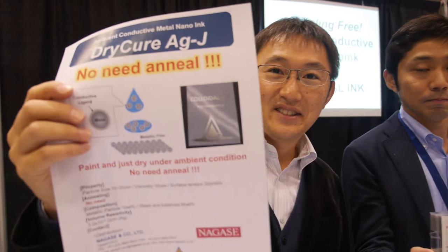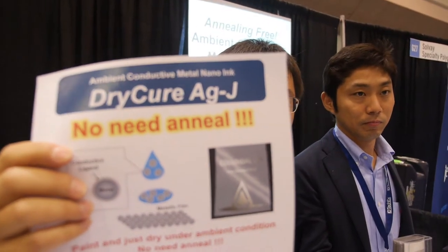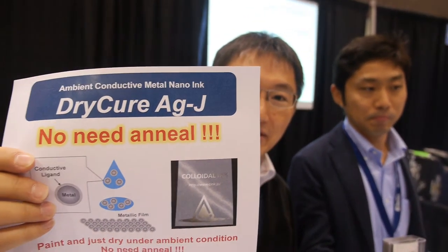We're here with Colloidal Ink. I am Masai Kanehara, CEO of Colloidal Ink. It says 'dry cure AG dot J, no need to anneal' — what are you showing here?